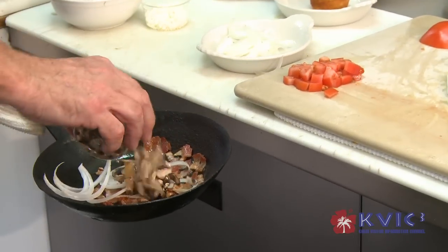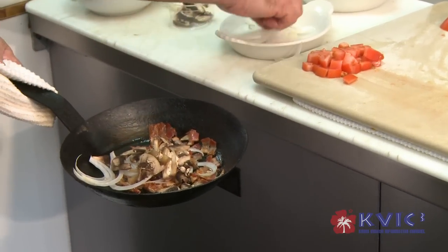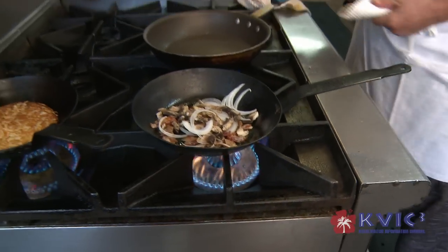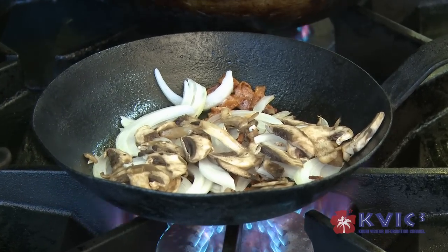We put this on the menu about a year and a half ago. Sundays is our big breakfast day — a lot of folks go out for a brunch breakfast type of thing. We'll end up selling about 20 to 30 a day.